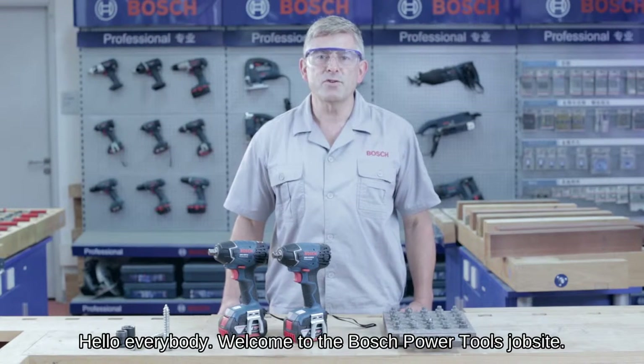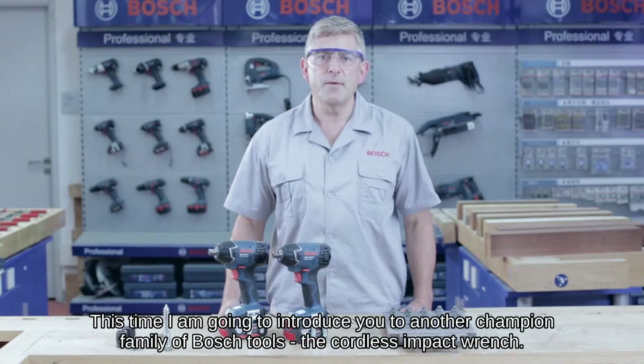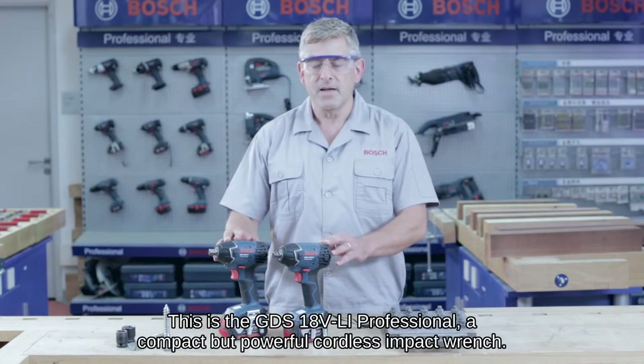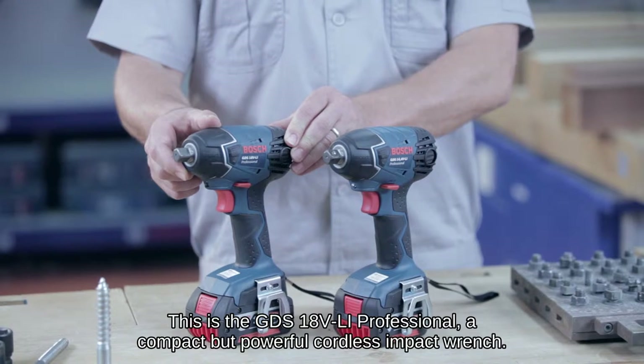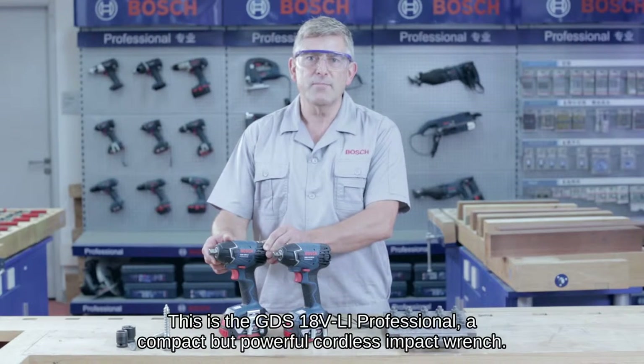Hello everybody and welcome to the Bosch Power Tools job site. This time I'm going to introduce you to another champion family of Bosch tools: the cordless impact wrench. This is the GDS 18V Li Professional, a compact but powerful cordless impact wrench.